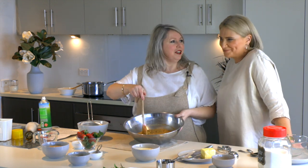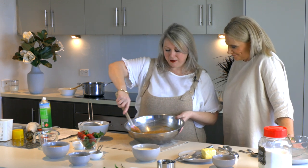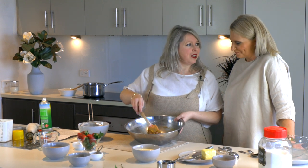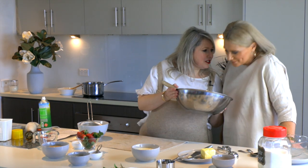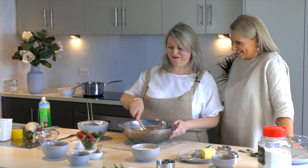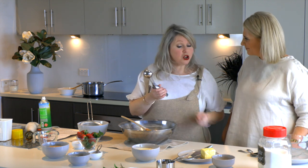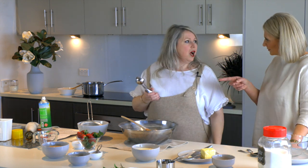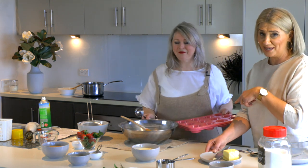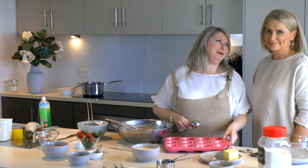We've mixed the dry ingredients into the wet pureed mixture and you can see how light and fluffy that mixture is — very edible and it smells delicious! We're going to use an ice cream scoop for portion control, which makes it so much easier. And we've got our pretty little pink trays here.